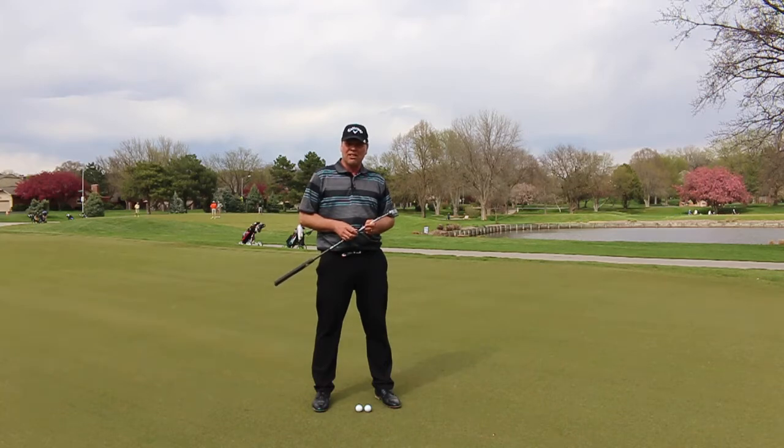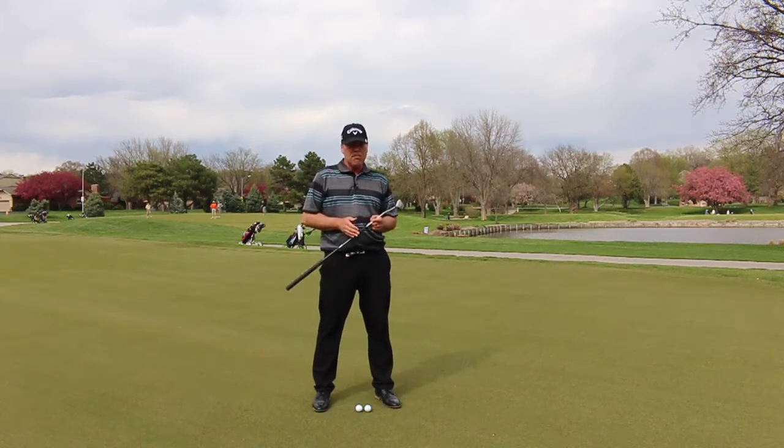Hello and welcome back to Melky Golf. Today I have a drill to help blend your depth perception and reality on the greens.